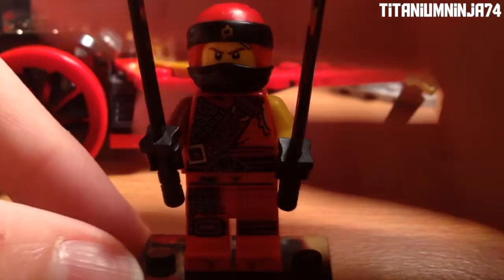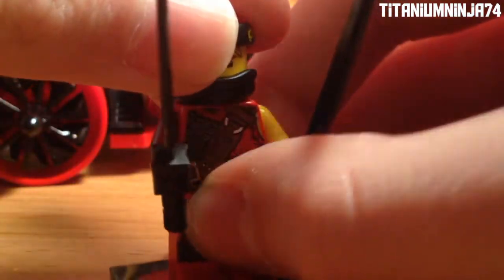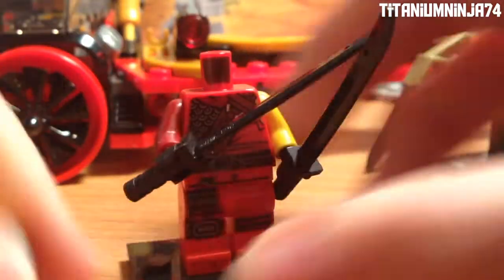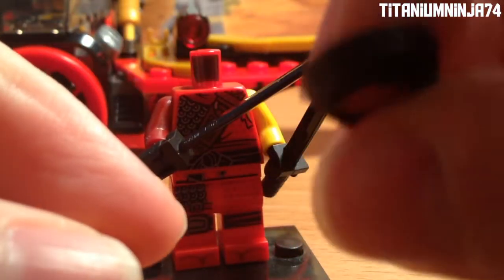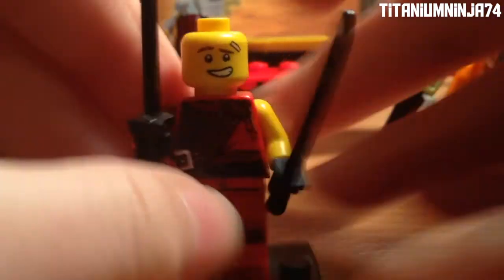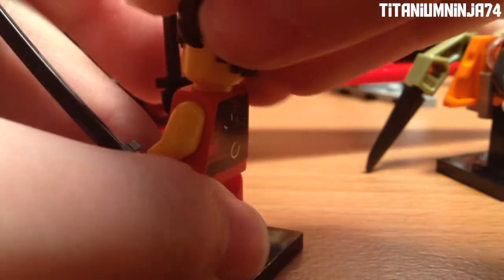So let's take a look at the minifigures. Here we have Kai — he's actually in his Sons garment robe. Here's the top part of his mask piece, it's red and black with an H on it, probably for heat. And here's the bottom part of his mask piece, and here we have his face print — here's his happy face, and there's his hair, and there's his anger face.